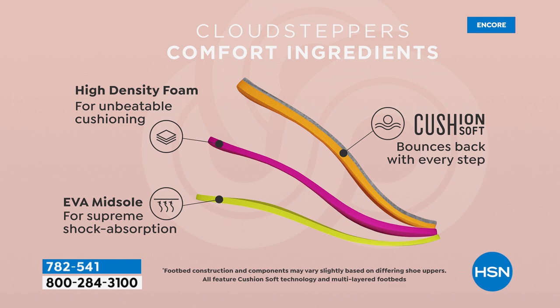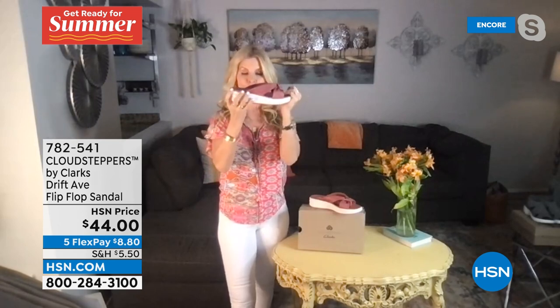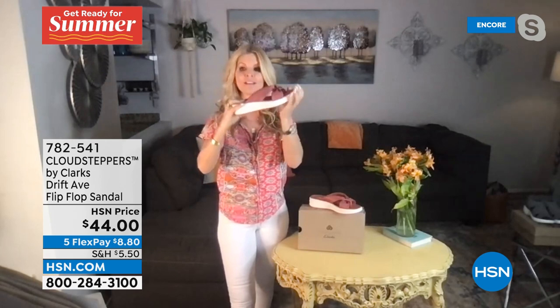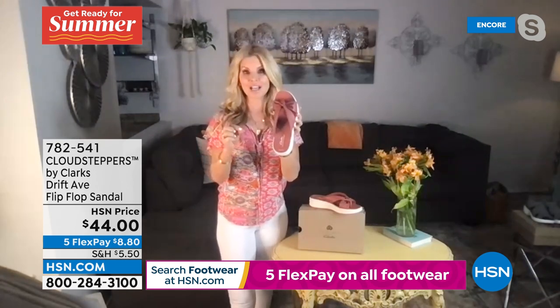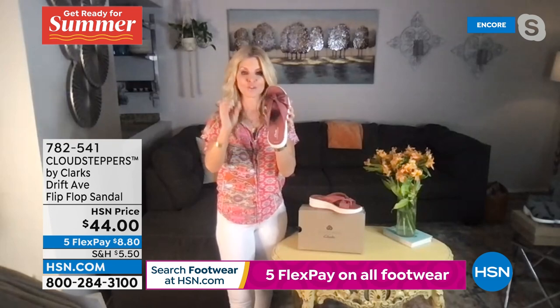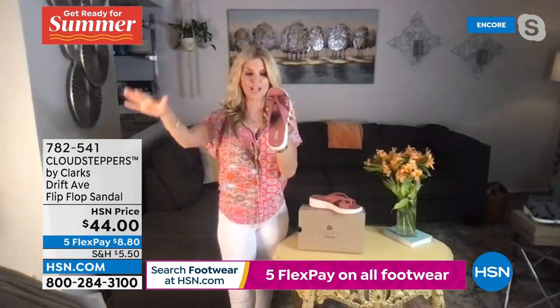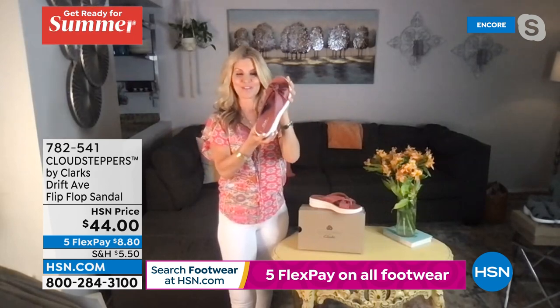That high-density foam is going to give you so much cushion. This is a little more of a structured shoe - there's not as much bend but there is some. This is our Drift Ave. The tie-dye colors are machine washable - you can machine wash them and line dry them. The solid colors you can wipe off. These are brand new to our collection.